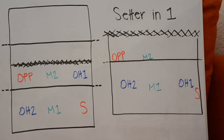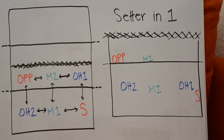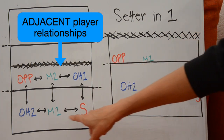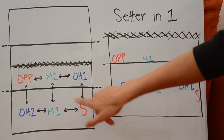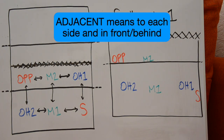So the first rotation is having the setter in position one, and this is what the base position looks like. As far as knowing where to line up on serve receive, the most important thing to think about is who is adjacent to you on the court. I drew some arrows representing adjacent players on the court. Let's use the setter as an example — the players adjacent to the setter in this situation are outside hitter one and middle one.